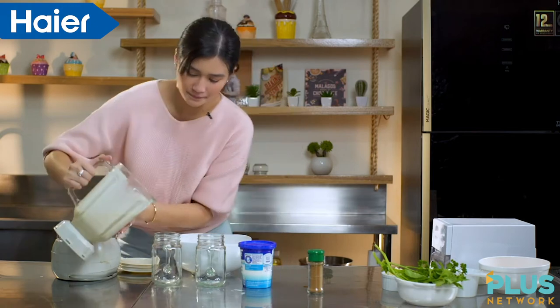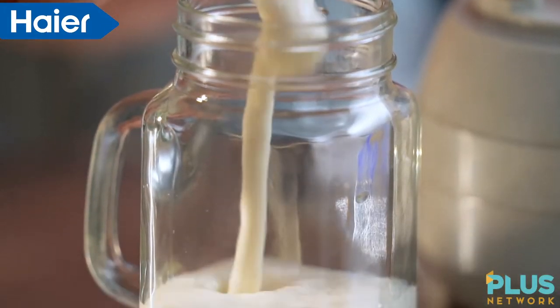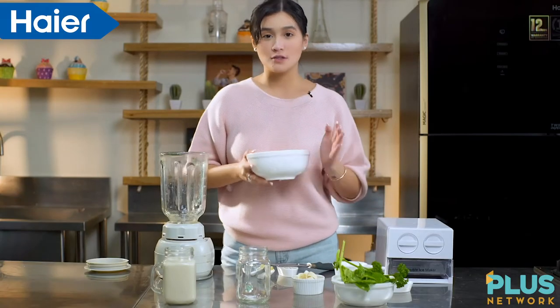Ilagay na natin sa baso. And now we start with our immunity boost smoothie.